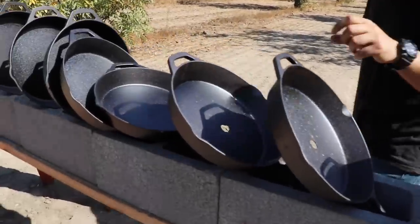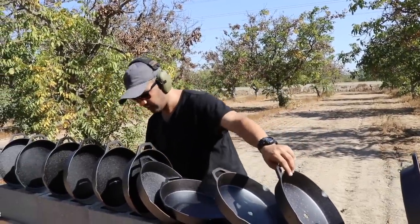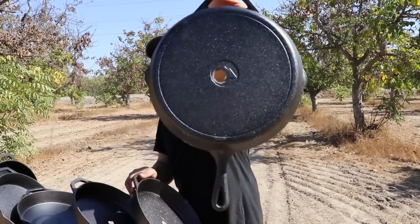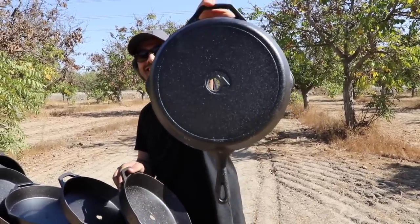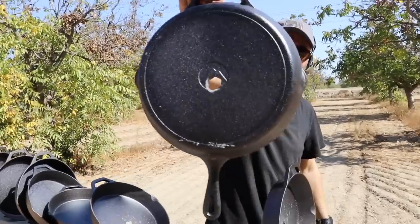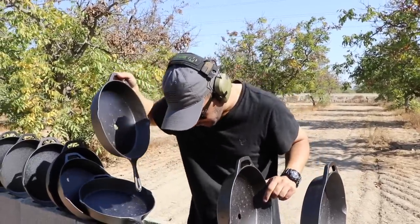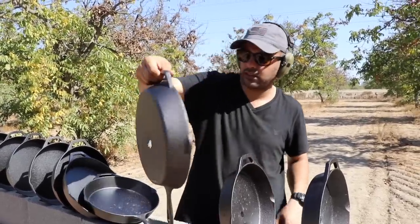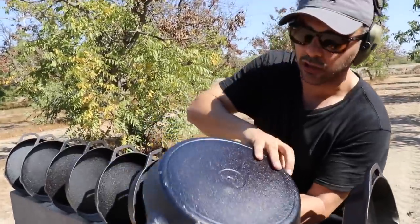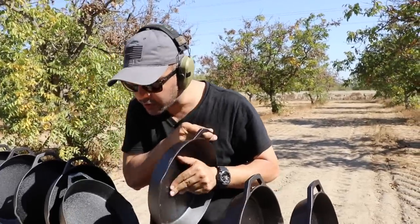One, two — wow, even a 500 only went through three. One center, two semi-center. Three — there are little pieces of jacket here, that's the third one. It hit the fourth — there's a little ding and it cracked the back a little bit.